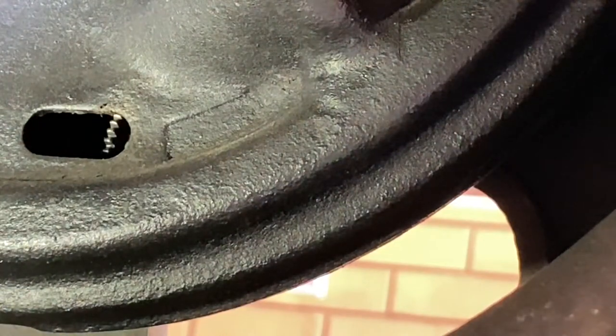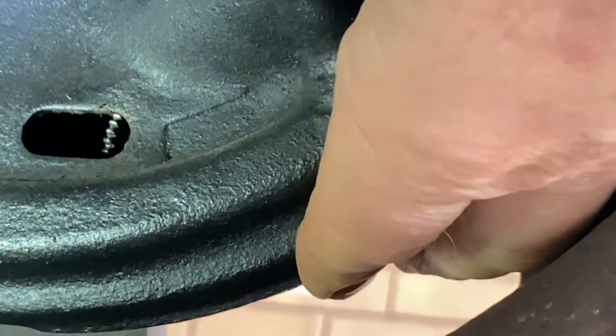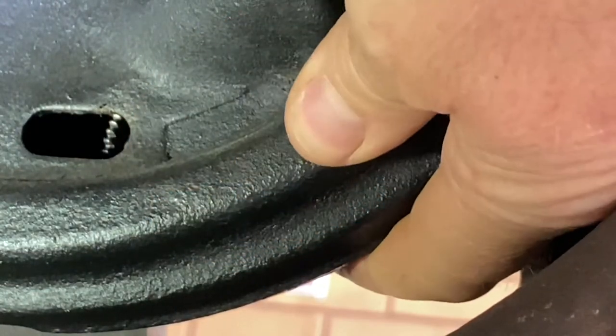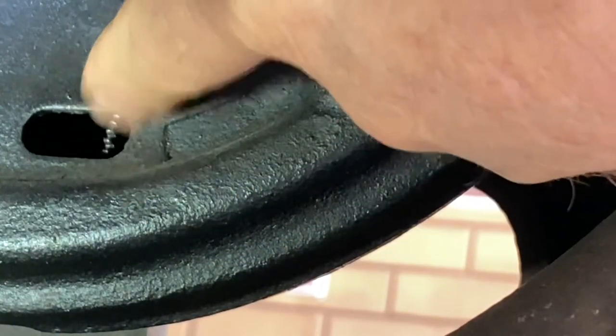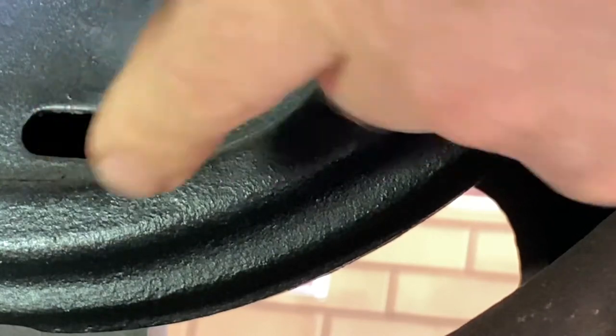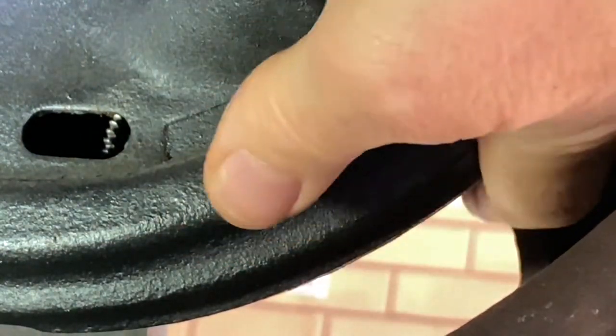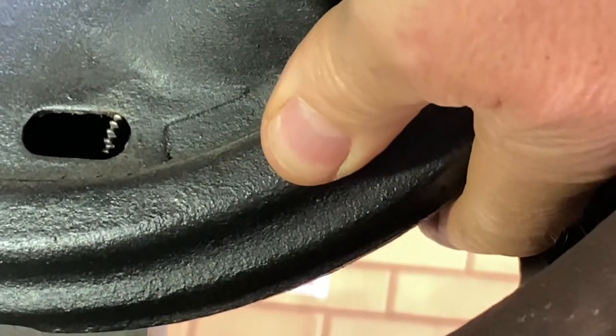Then just leave it at that. After a while, go for another drive again, get out, and put your hand on the drum. If you have to take your hand away and can't leave it there, it means you need to adjust it a bit more. So just go down a couple more until it's warm — just lukewarm. You should be able to leave your hand on it easily.